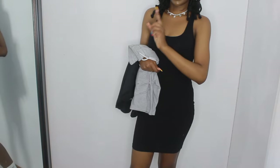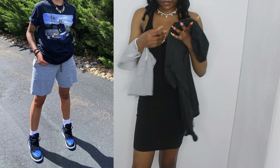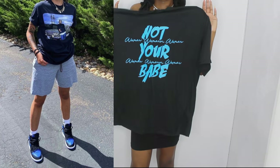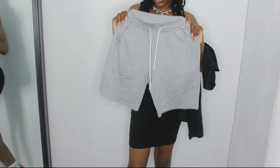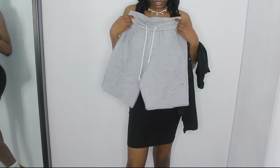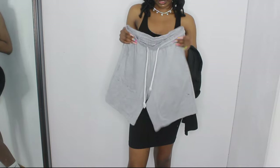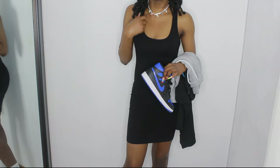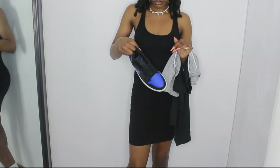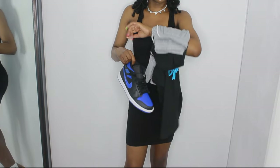The next outfit: she has a graphic tee top — this is the closest thing I have, a black shirt with blue. For the bottom, she has gray sweat shorts with a drawstring, and these are what I have. She has a necklace that looks really similar to mine so I'm keeping it on. She has blue Jordan Ones to match her shirt — these are the ones I'm using. She doesn't have a purse or other accessories.